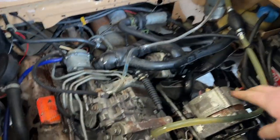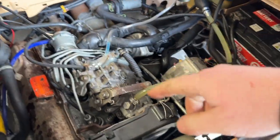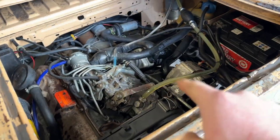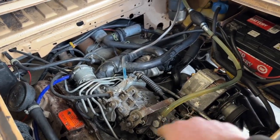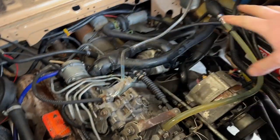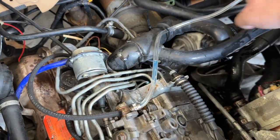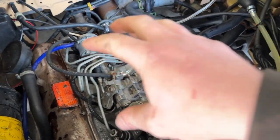I am replacing this fuel line with one without the Amazon bulb in it and putting some clear line on this side too, because I think my smoke is caused by fuel. I think there's still something wrong with the injection pump, and by having clear fuel lines, if we have no bubbles coming in and no bubbles coming out, we can isolate whether that's the problem.